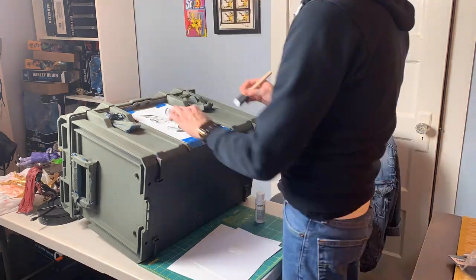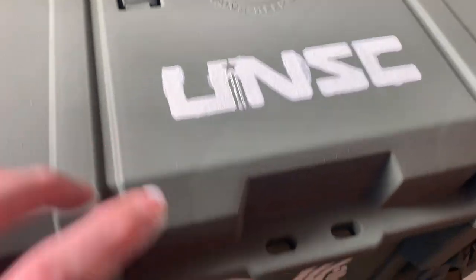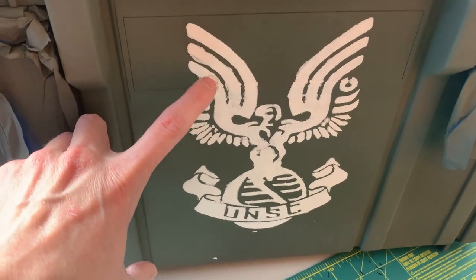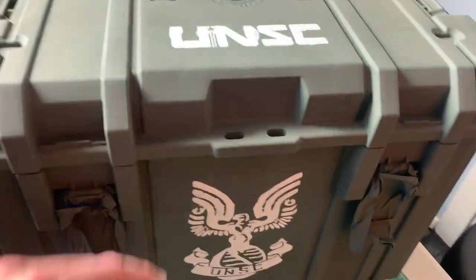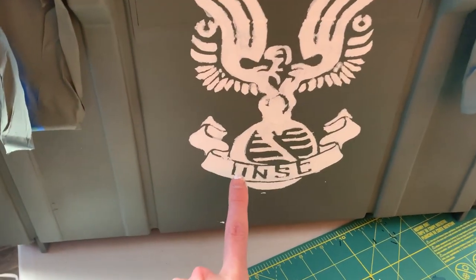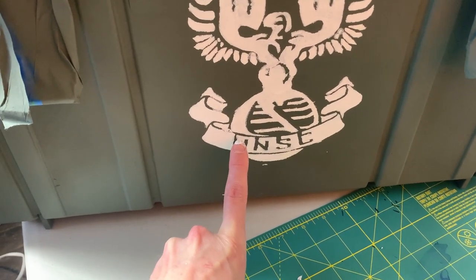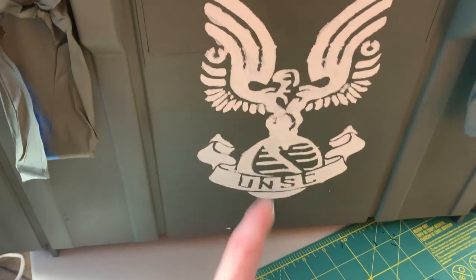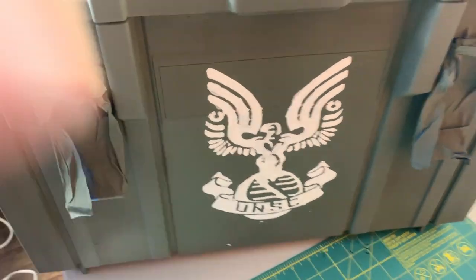I pulled the stencils off and you can see there was some bleeding under the edges — that happens. I'm going to have to go back in and touch up with green all these little bleed spots. It's okay if it's a little sloppy; we can pretend some jarhead marine kind of hastily sprayed this on. I also had to put little connective pieces so the lettering would hang, and now all these little spots and circles need to be covered up with white. So I've got a little touch-up to do with both green and white.